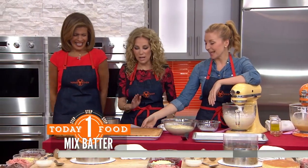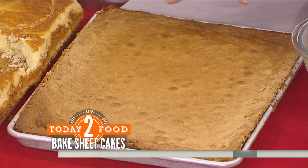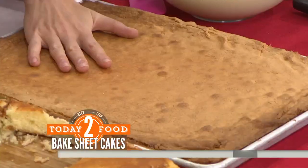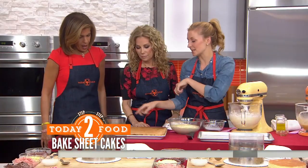And boom — you have this awesome layer of cake. We're super particular about cake at Milk Bar because we're the queens of cake. We bake it in this flat sheet form rather than a cylindrical form because it's a lot easier to get an evenly baked cake.